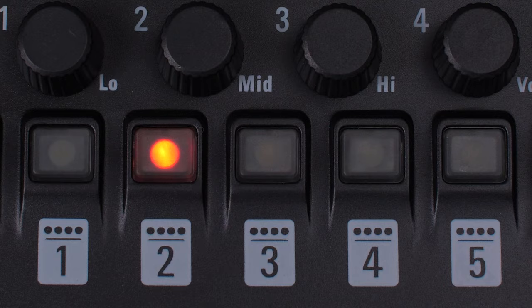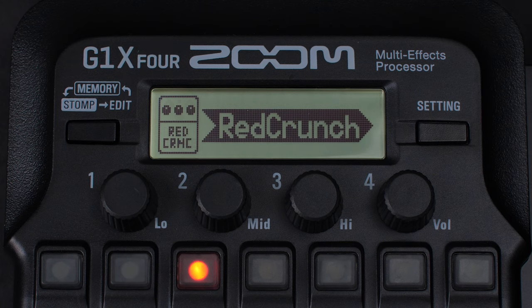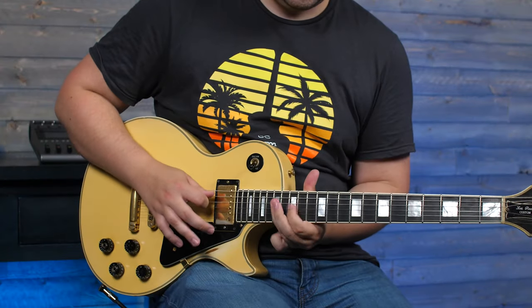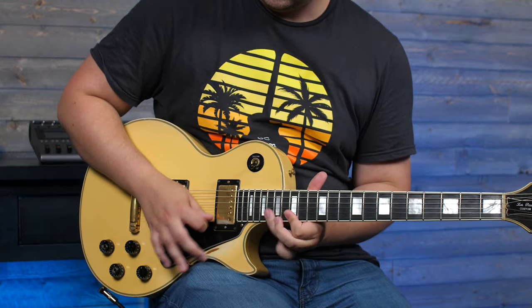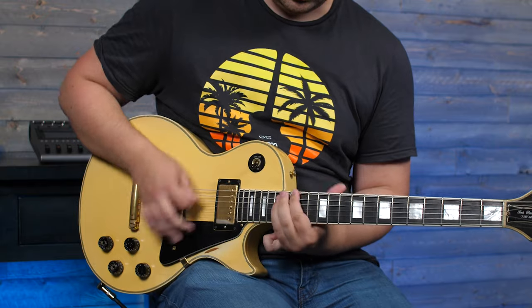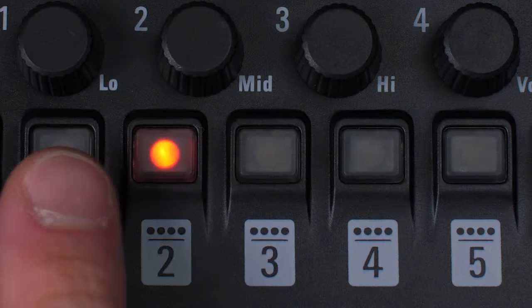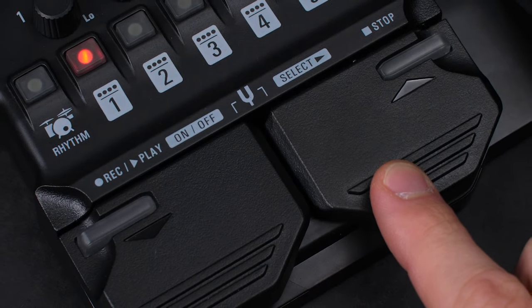Next, we'll add the red crunch overdrive before our amp. Now, we can add the ZNR noise reduction before our overdrive.